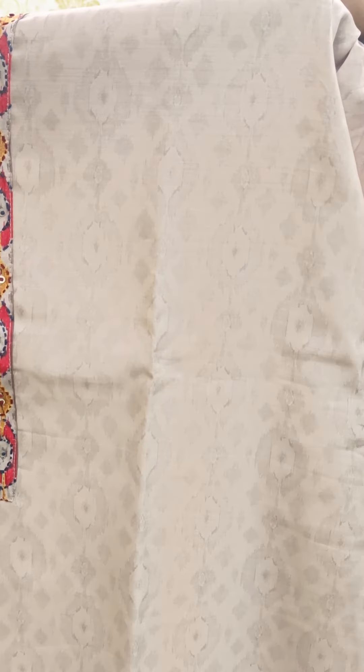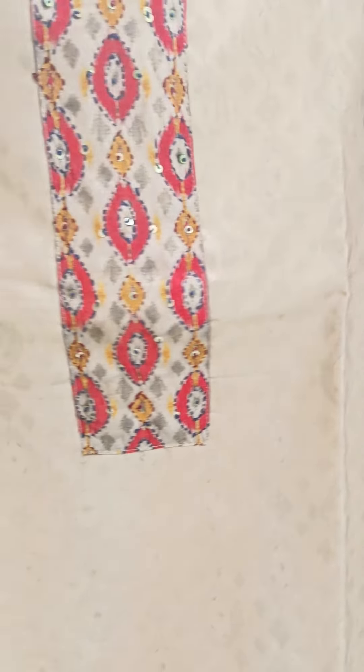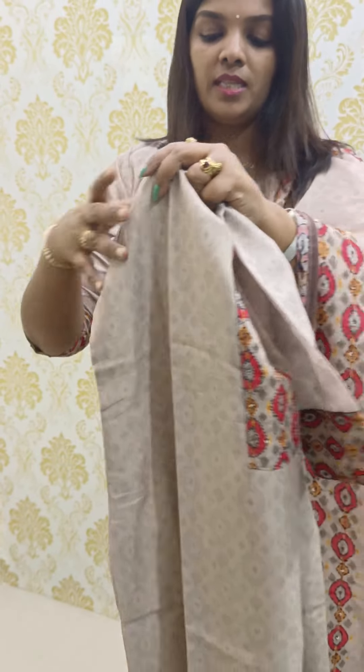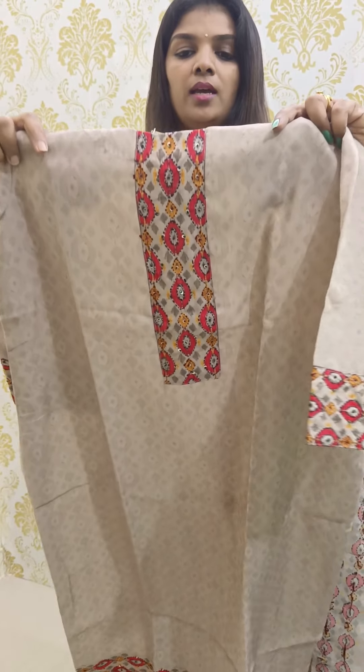Here is the print — it is all over the fabric with a full light pattern. Next is the patching detail.